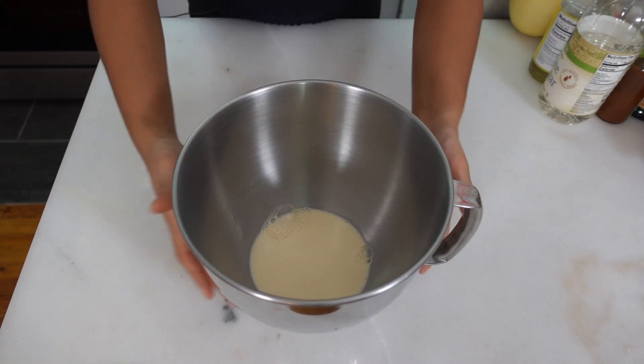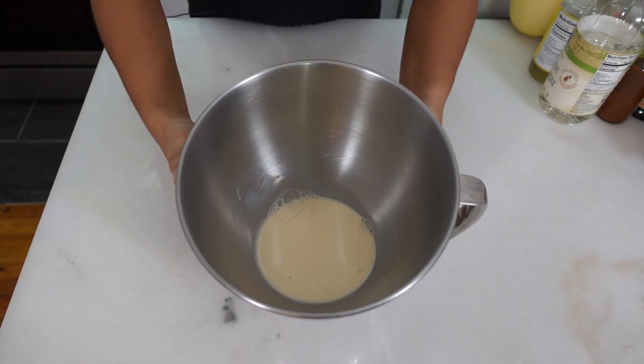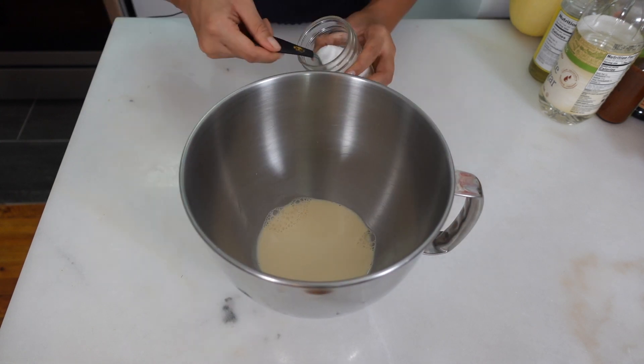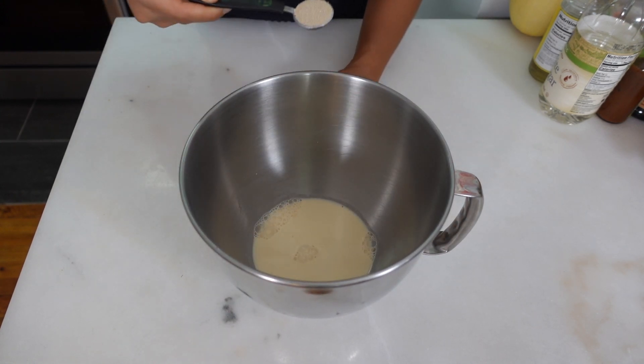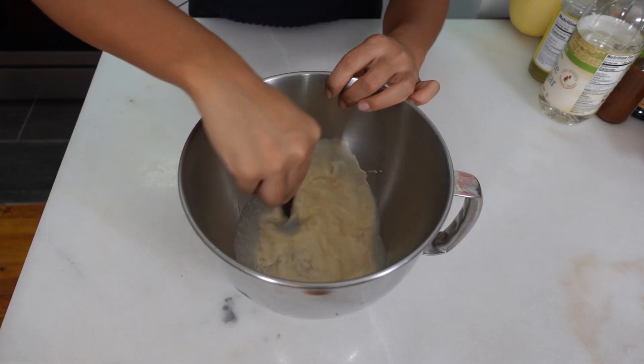Let's get started. The first thing we need to do is in the bowl of a stand mixer I have some milk. To this I'm gonna add two tablespoons of sugar and some yeast, and give it a little stir. What we're doing now is activating the yeast — you want to make sure that your yeast is alive before you bake bread. If your yeast is dead, your bread won't rise. We're gonna give this about five minutes to do its thing.